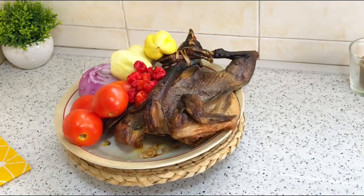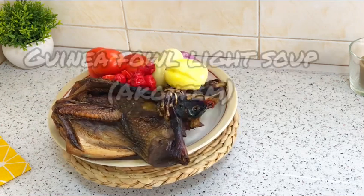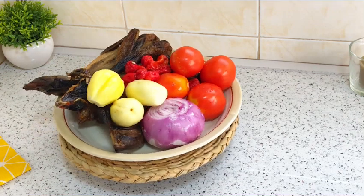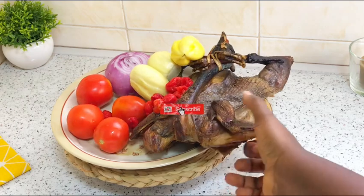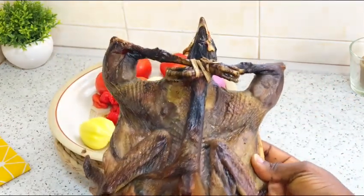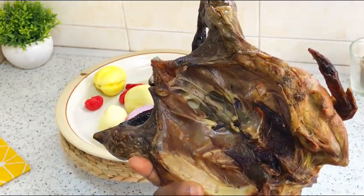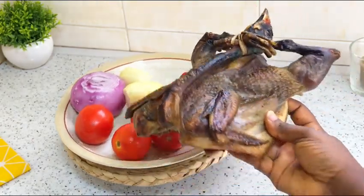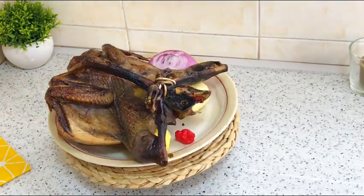Hi besties, today's recipe is guinea fowl light soup — yes, light soup! My guinea fowl is well smoked and was in my freezer. I really like guinea fowl soup; it tastes like grass cutter, like bush meat. I'm going to go ahead and wash it very well and cut it to my desired size, and then we will get started.